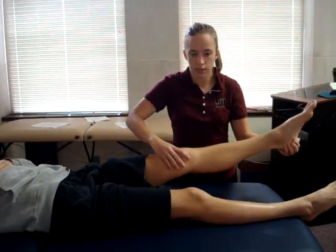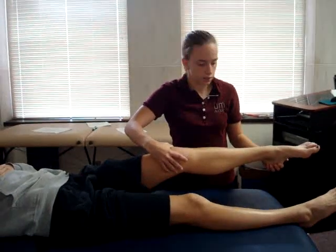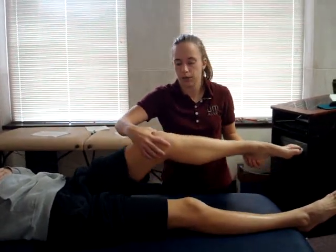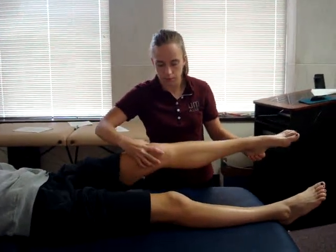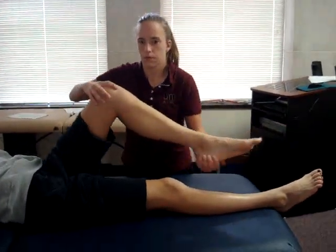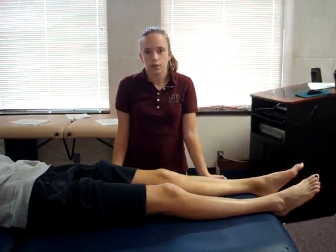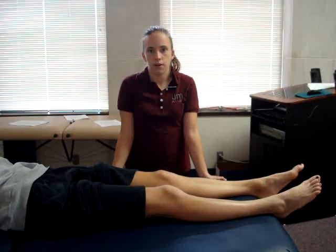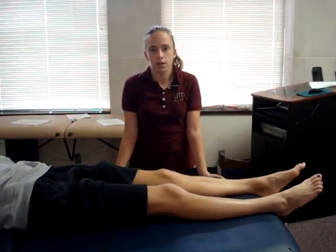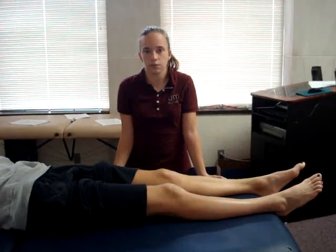Then, moving the knee back into flexion, the examiner internally rotates the knee and applies a varus force. A positive sign would be a clicking along the medial and lateral joint lines. A click along the medial joint line is indicative of a medial meniscus tear, while a click along the lateral joint line is indicative of a lateral meniscus tear.